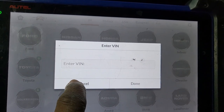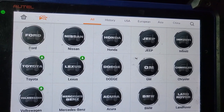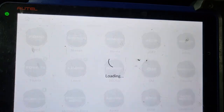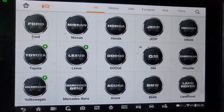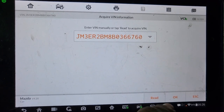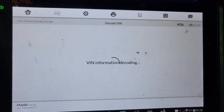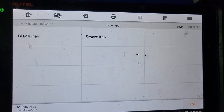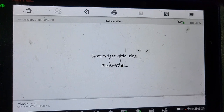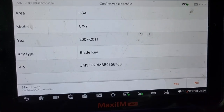Now I'm going to cancel this one and try one more — auto detect. Yes, it sees something now. Diagnose program loading. I'm going to say OK. It will tell us exactly what year and what car it is. It is a Mazda CX-7 blade key from 2007–2011 — the same.